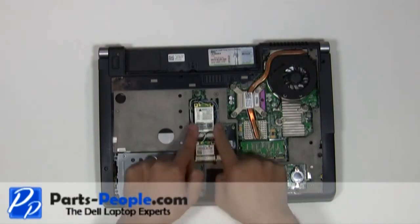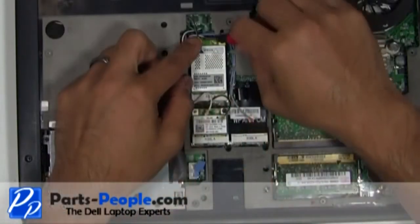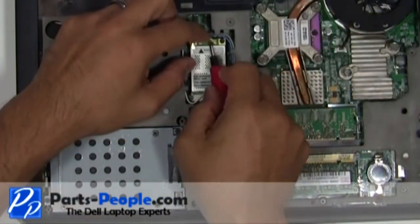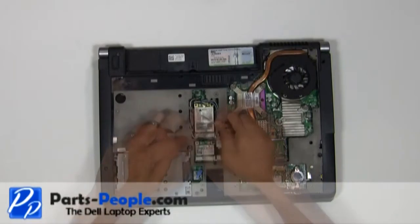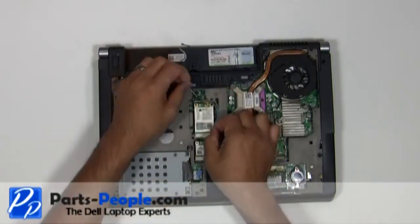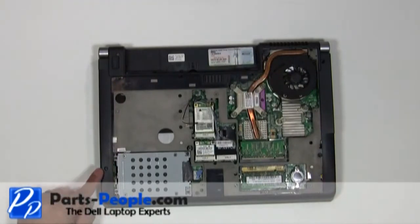Disconnect and remove the antennas from the wireless PCI cards. Remove the antenna wires from the routing channels. Remove the seven screws from the bottom base assembly.